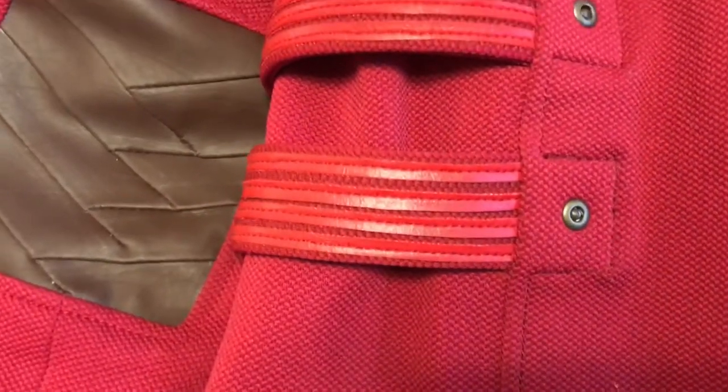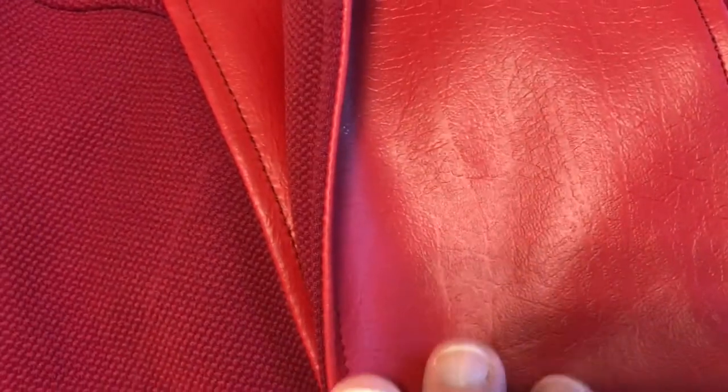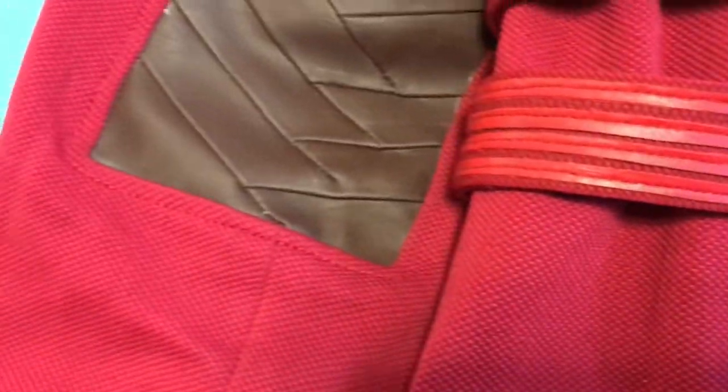Here you can see all the different textures — look at the texture of the stretch fabric and the texture of the leather. Once this gets weathered, it'll capture all that detail extremely, extremely well.